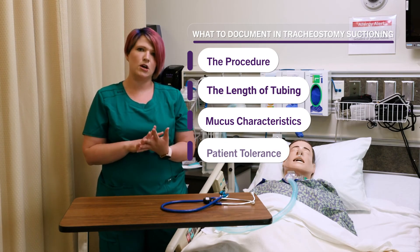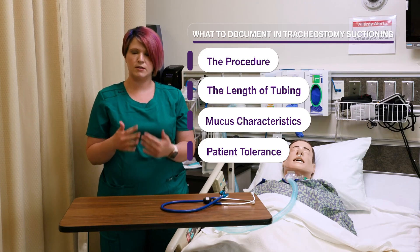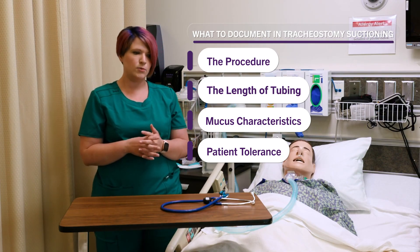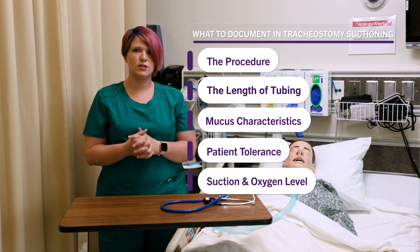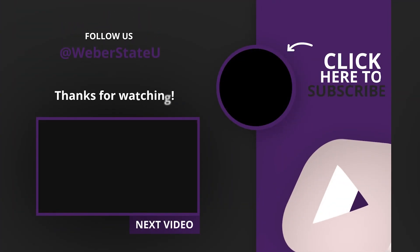Document how the patient tolerated it — did they struggle? Did you have to stop and continue later, giving them a longer break between each suction pass? Also document the suction level you used, the oxygen level you put them up to, and that you returned them back to their normal oxygen level. That is what you document, and that is how you do trach suctioning.